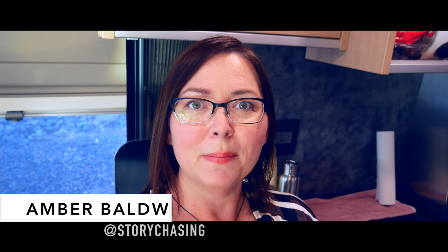Hello everyone, this is Amber with Story Chasing. Today I'm coming to you from my Hymer Active tiny kitchen and we're going to cook up some potato fries in my new Dash compact air fryer and show you how I stay healthy on the road.